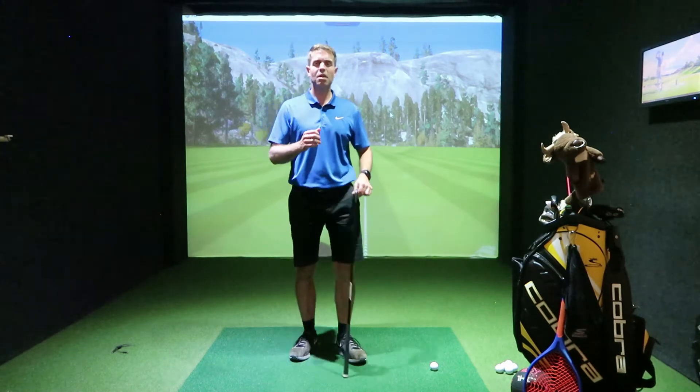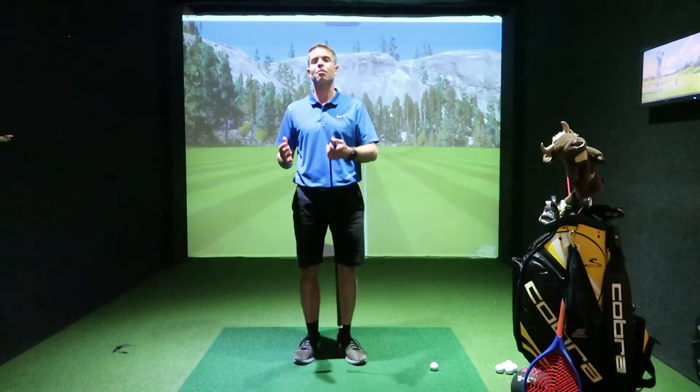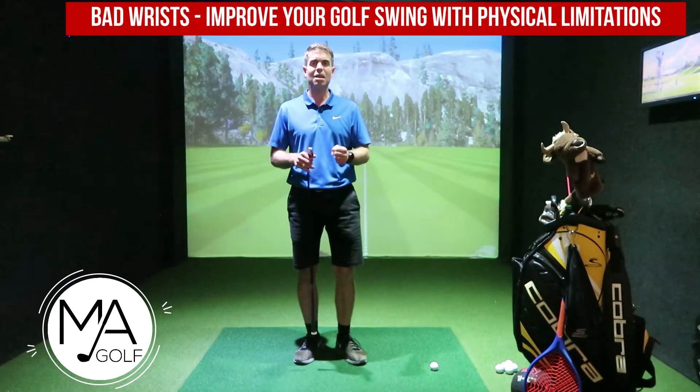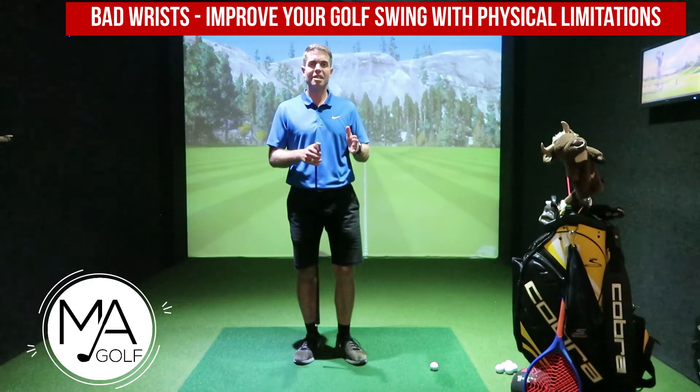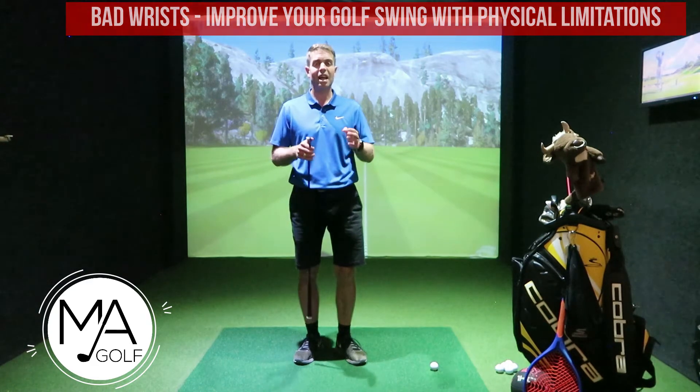You also need to be aware that if you're restricted in any way, you need to try and adapt to that particular restriction — change the swing rather than getting frustrated and banging your head against a brick wall. So welcome to Mark Henry Golf. Today we are covering the wrist in flexion and extension, and if you're limited in any way with your wrist movement, how that will affect the golf swing, how to test it, and how to get around it.